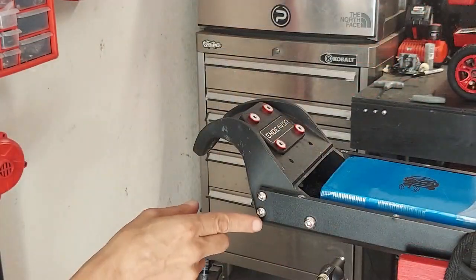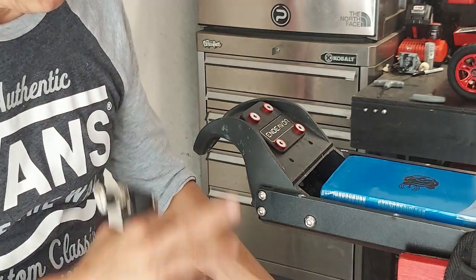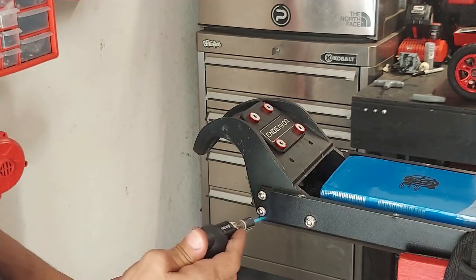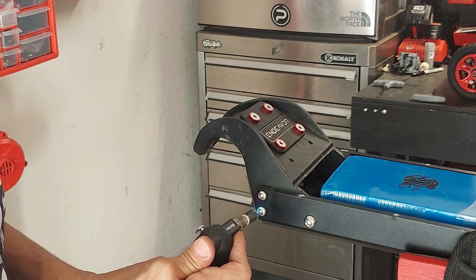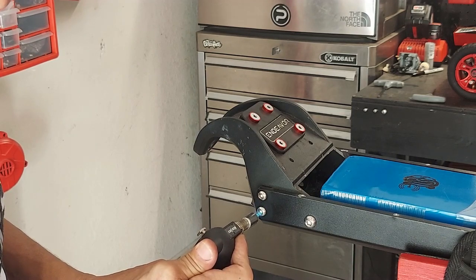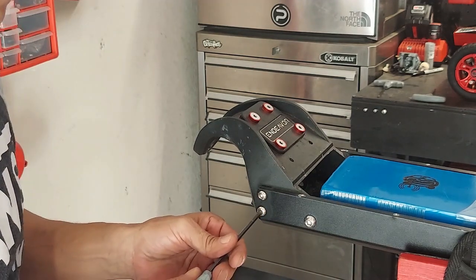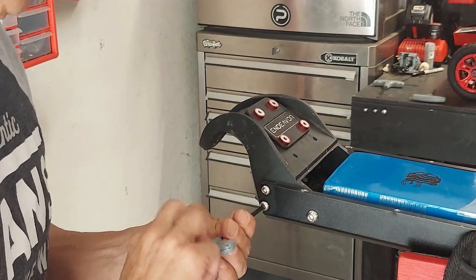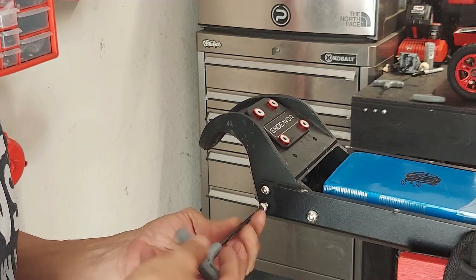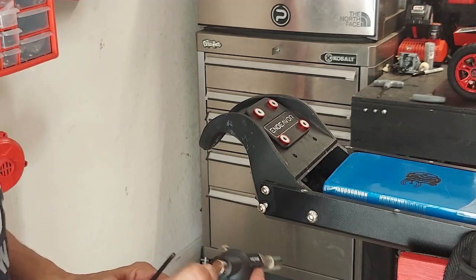Next we're going to take these two four-millimeter bolts out and mount the lights on each side. These screws have Loctite so use your butane torch — give them a little heat first and they'll come out like butter.